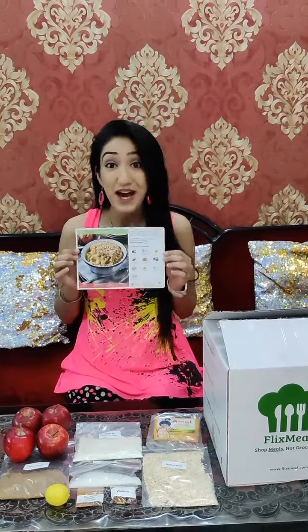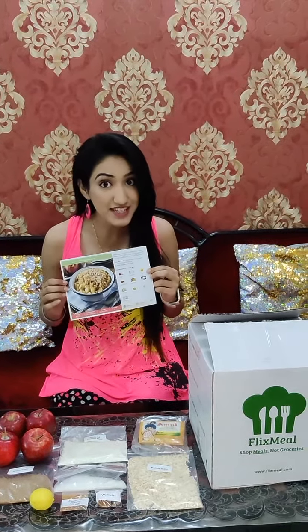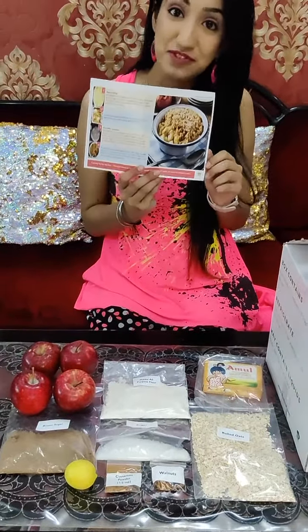So excited to cook it! After dinner I also need a sweet dish, and for that I have apple crumble. All the ingredients required for making apple crumble are also available in the box, and the recipe for it is provided.